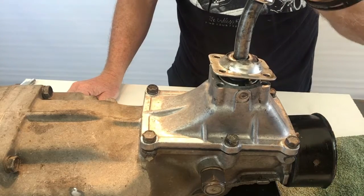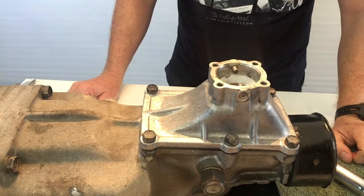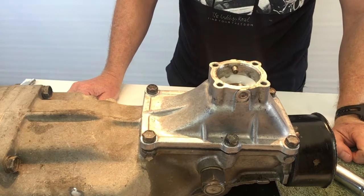So once you've got all the bolts removed, you can just remove the shifter lever. And then we're going to move on to installing the new shifter.